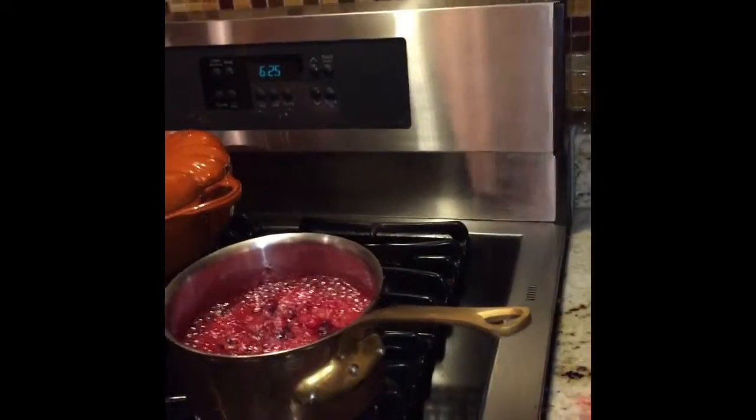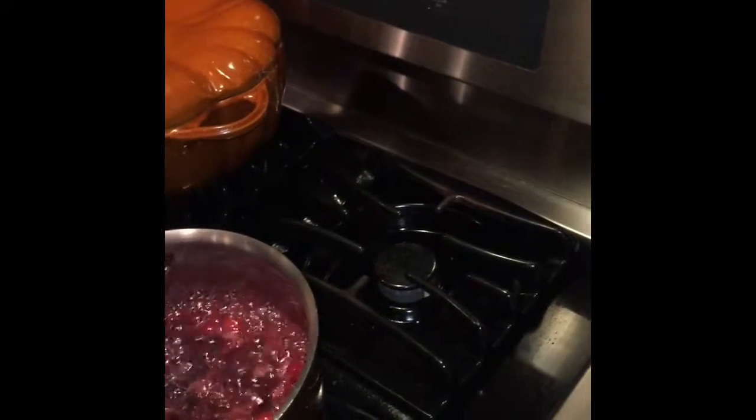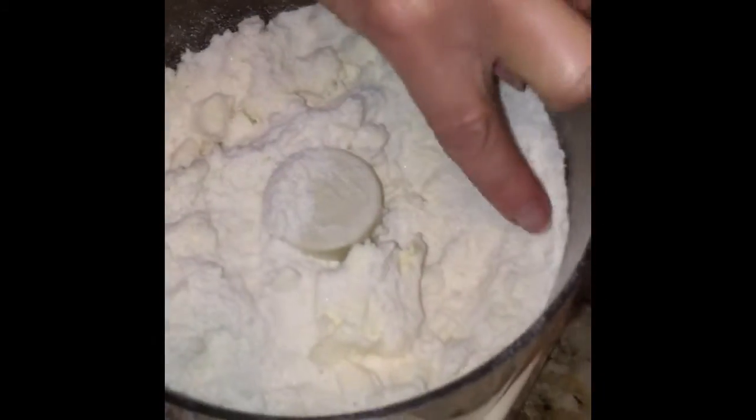Oh, look over here — this is cranberry sauce, homemade cranberry sauce. This is almost done when there's a little bit less runny liquid. This has been cooking for about a half hour. Now see how we have some flour and some big chunks — it's not done yet, so you can leave that over here.